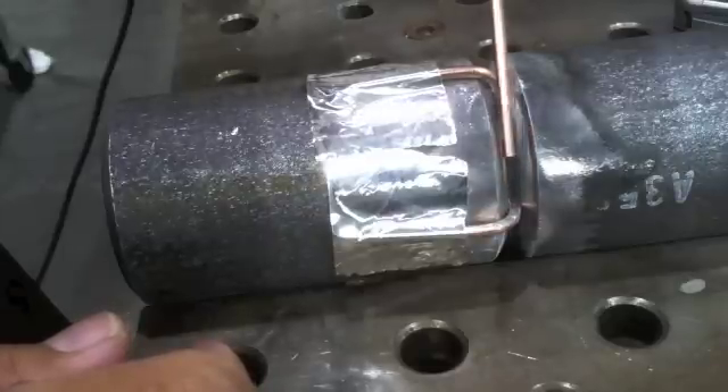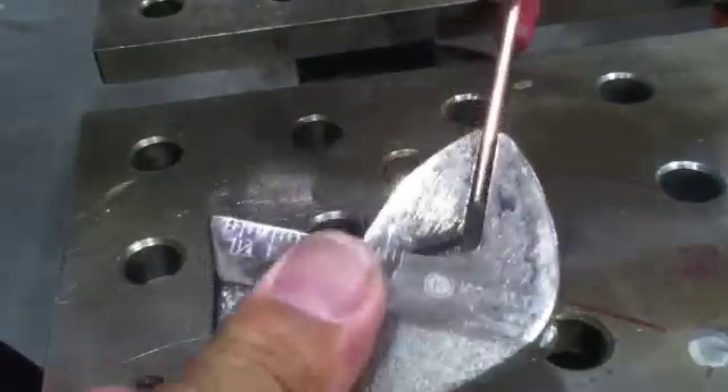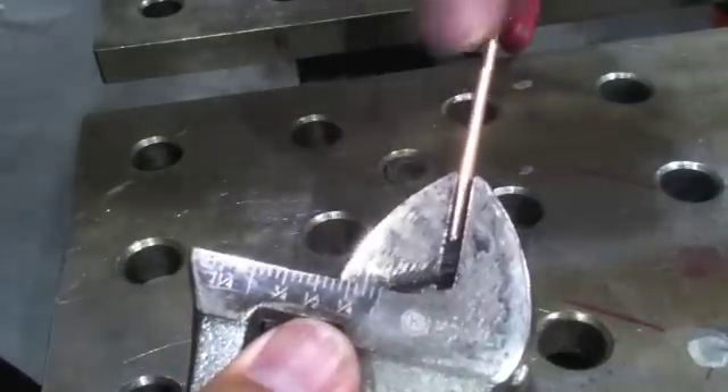First thing we're going to do is a little fit-up and tack. I've already cleaned it off — cleaned all the mill scale off about a half inch back from where the weld is going to be.